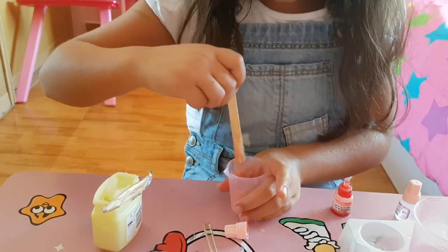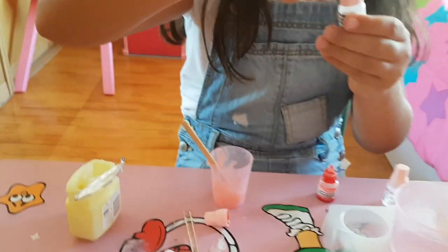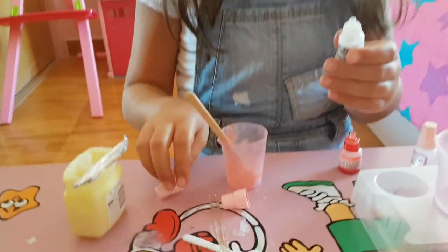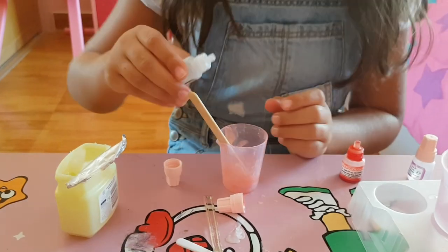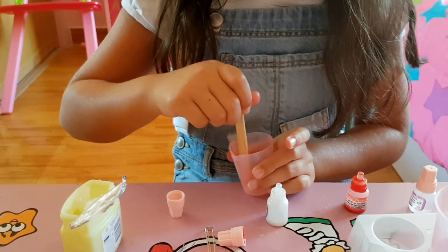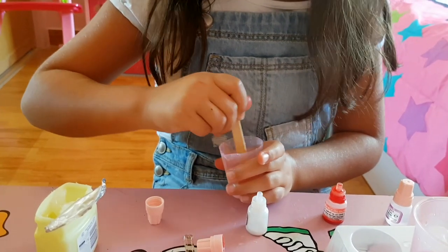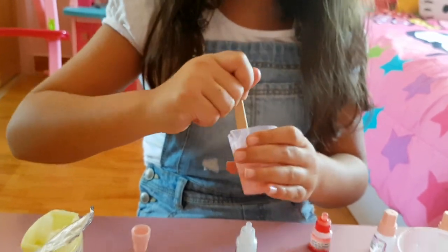It's beautiful! Now we're going to put some shimmer — just a little bit. I'm going to put 4 the same, with a little bit extra. Wow, look at it! It's beautiful!